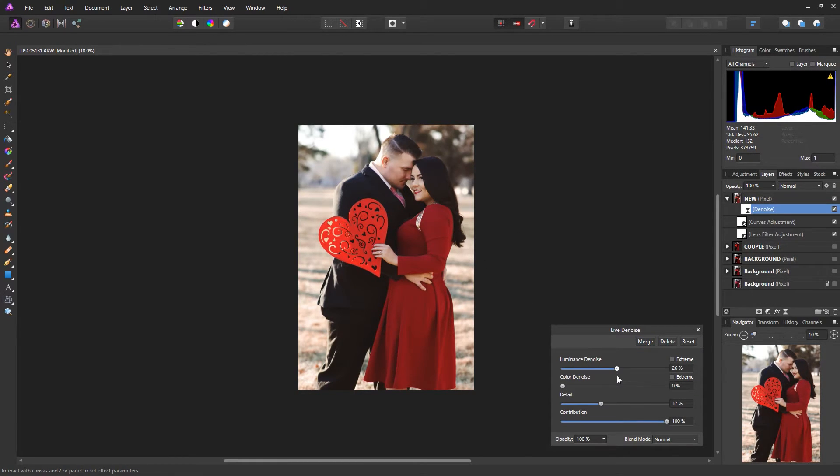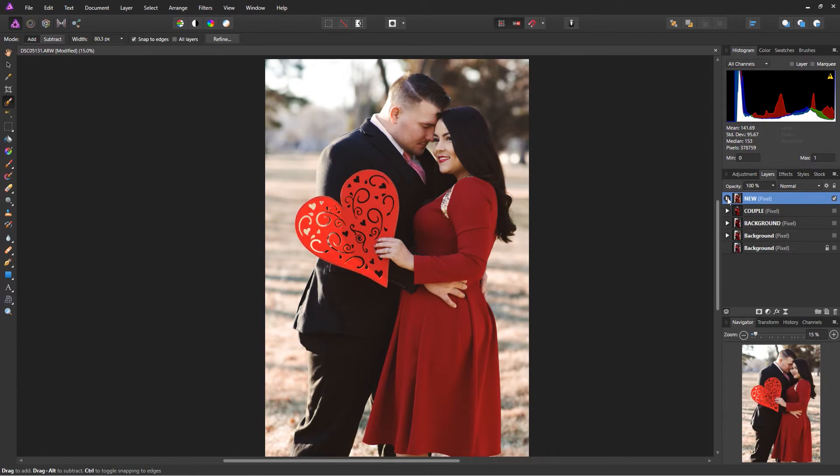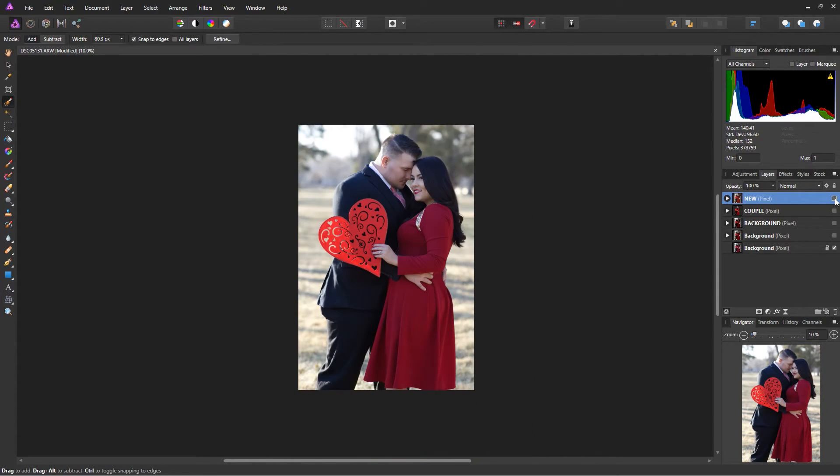You can also apply a de-noise — even though this isn't a noisy shot, it can give a little softness — but I like it as is, so I'll delete that. Now let me show you the difference between the actual raw file and what we have now. This is the edited version, and this is the raw file — there is a huge difference. This was all done in Affinity Photo, not Photoshop or Lightroom. Affinity Photo is my go-to software; I love the different personas and the workflow is simple and seamless.